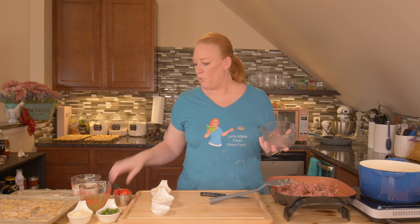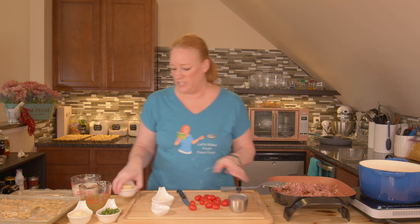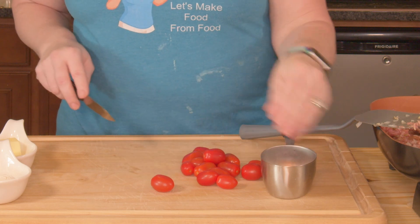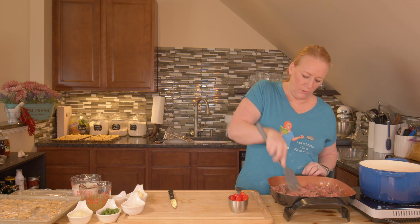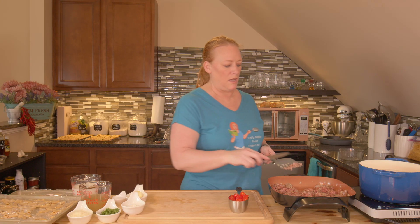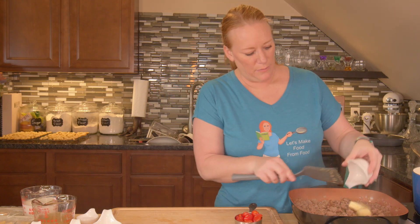While the sausage cooks down a little, I'm going to cut up my cherry tomatoes. I have one cup of cherry tomatoes — I'll cut them in half or in quarters, whatever your preference is. We're going to add these in a little bit. Keep an eye on your sausage; we want to cook it until it's no longer pink. Something else about making the sausage yourself: you can ask for a leaner ground pork so there's not as much fat and grease. My sausage is done — I just want to get my butter in there and get it melted.